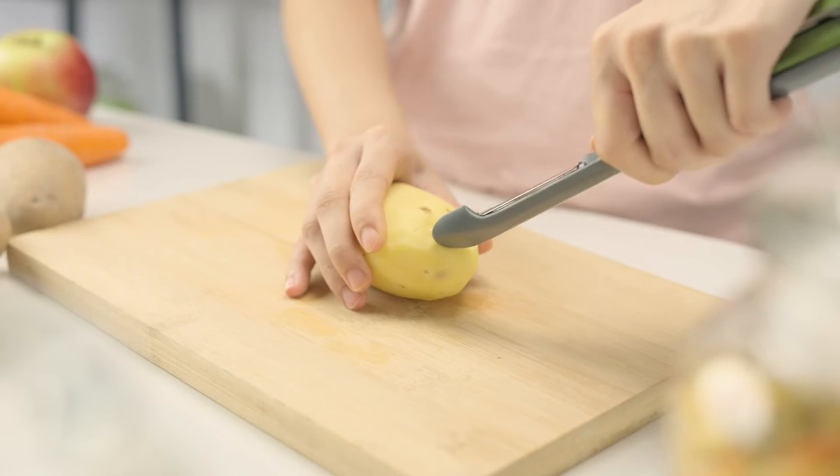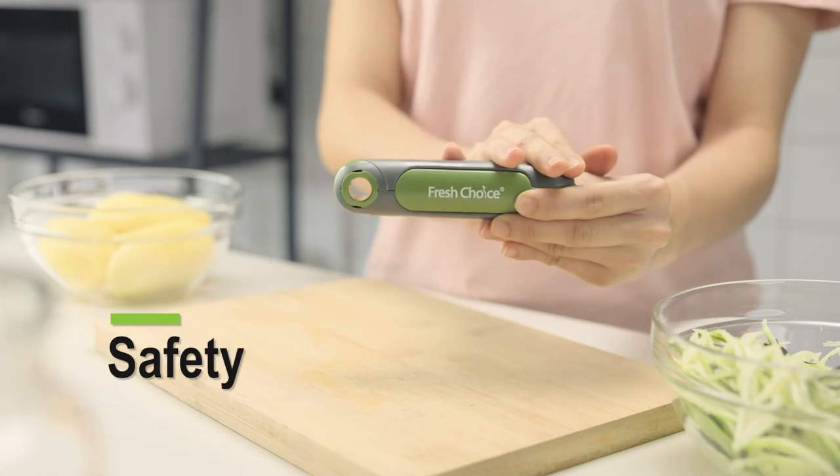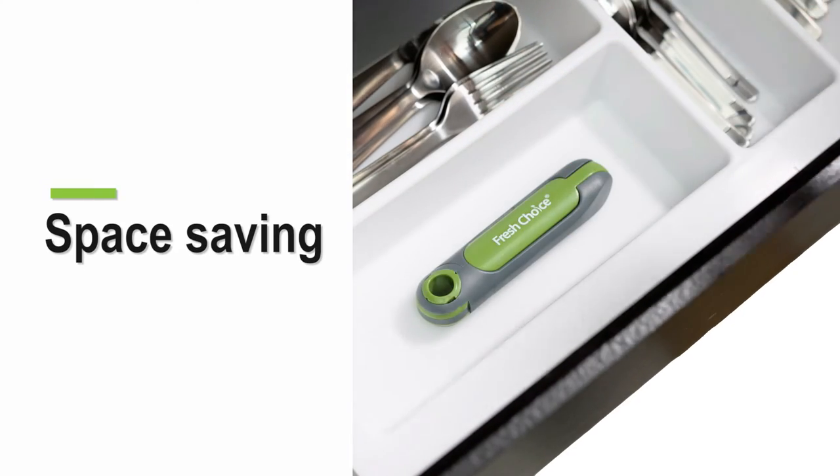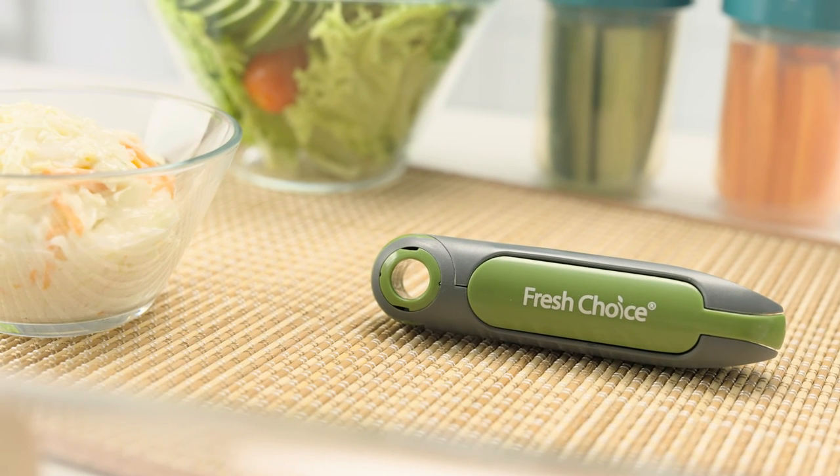It also comes with a potato bud remover. Its foldable design is made to ensure your safety and keep your kitchen drawers clean and tidy. Our 3-in-1 Peeler is an awesome kitchen tool for your kitchen and on the go.